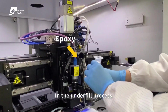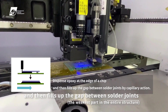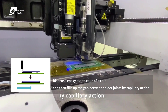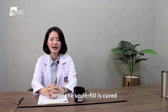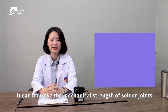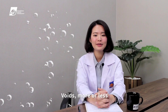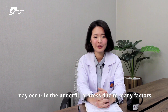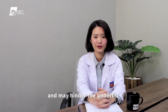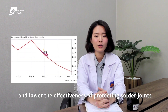In the underfill process, epoxy is dispensed at the edge of a chip and then fills up the gap between solder joints by capillary action. After the underfill is cured, it can improve the mechanical strength of solder joints and extend the service life of chips. However, voids may occur in the underfill process due to many factors and may hinder the underfill from wrapping around the solder balls at the chip bottom, lowering the effectiveness of protecting solder joints.